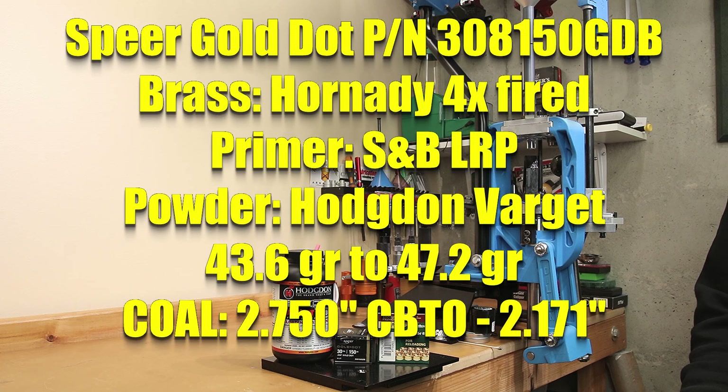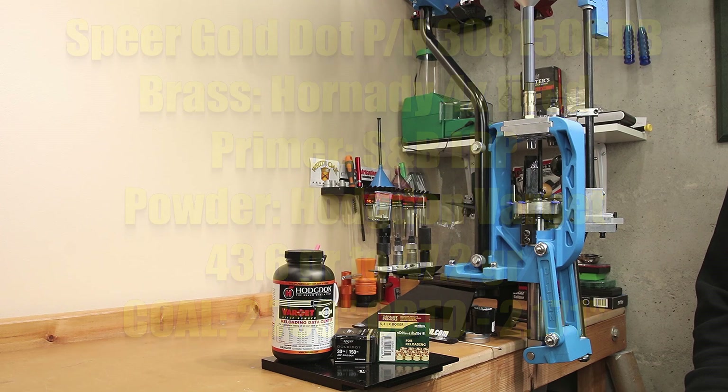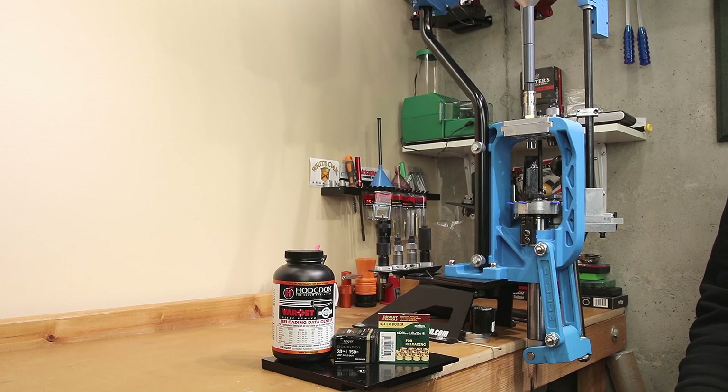This is the 150 grain Gold Dot by Speer. The brass we're using is from Hornady — four times fired. The primer is the S&B large rifle primer. Varget is our powder. We're loading from 43.6 grains to 47.2 grains in 0.2 grain increments. The cartridge overall length we selected is 2.750 inches with a CBTO of 2.171 inches. QuickLoad estimates that at the 47.2 grain charge we should reach 2804 feet per second and be just under max pressure.